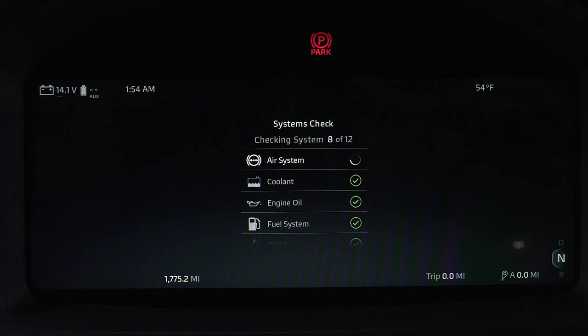This helps to supplement your pre-drive inspection. Additionally, if your truck has driver assistance or tire pressure monitoring equipped, the system will check those as well, showing a summary on the display.